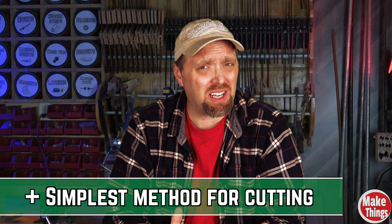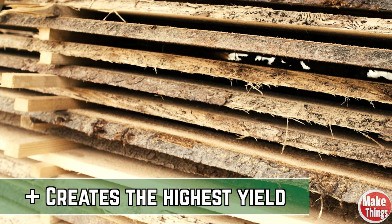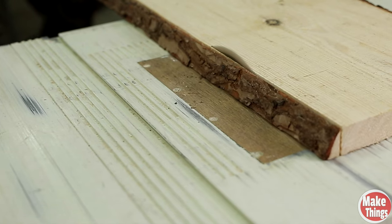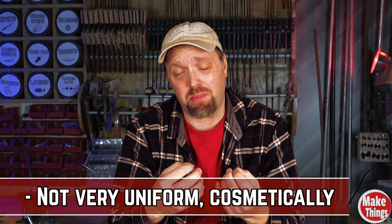Probably the best advantage to live sawing, besides it being easy to cut, is the amount of wood that comes from the log. The only waste is cutting the edges to square up each board, as well as the kerf for each cut. The visual disadvantage to live sawing is the uneven lumber you'll get from the tree.